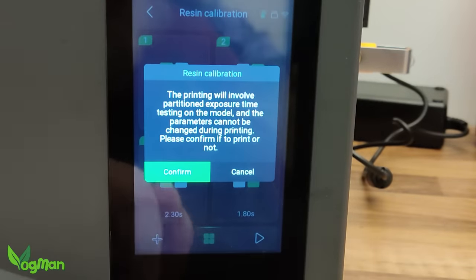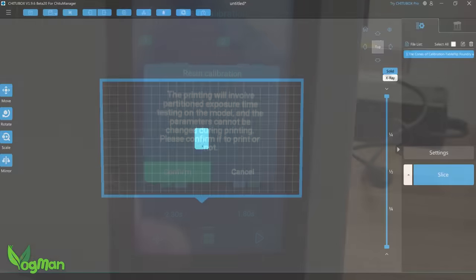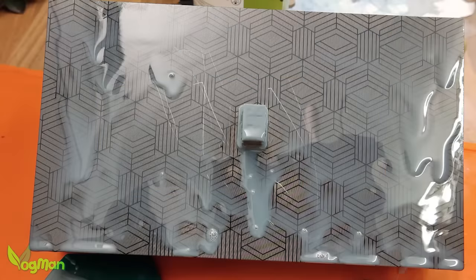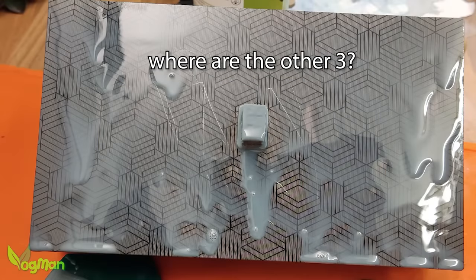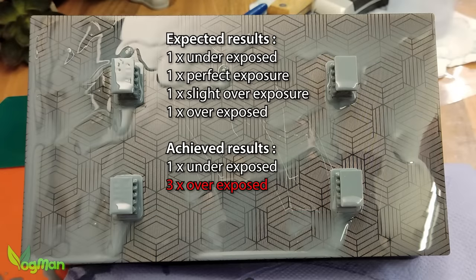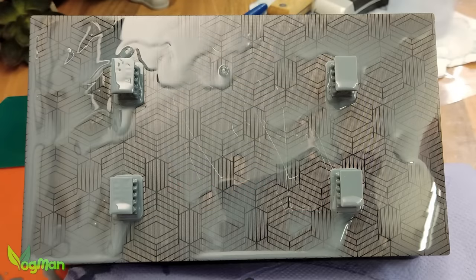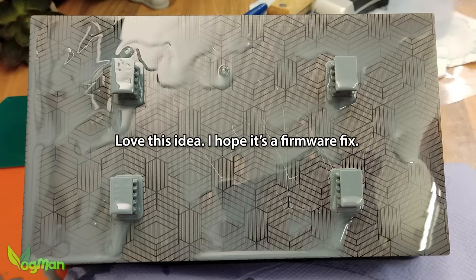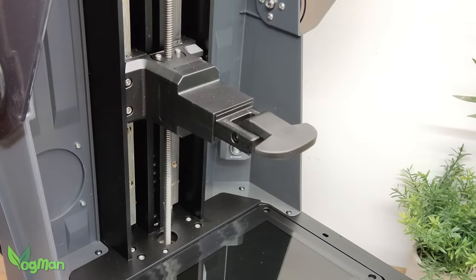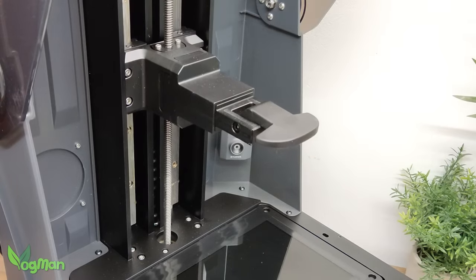However, after several attempts I couldn't get this to work. Give it one file expecting it to duplicate to the correct number and it prints just one, and very overexposed at that. Give it four files so that it doesn't have to multiply, and you do get variations, but nothing like they should be. I desperately hope that this is a firmware issue that can be easily fixed, as it really is such a good idea. Inside there are dual linear rails and a ballscrew for smooth and reliable arm movement.